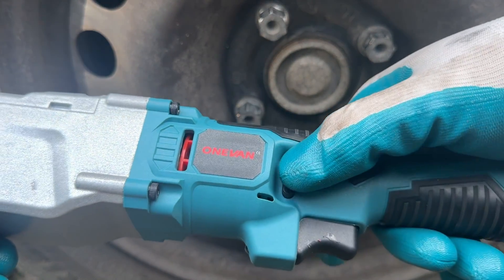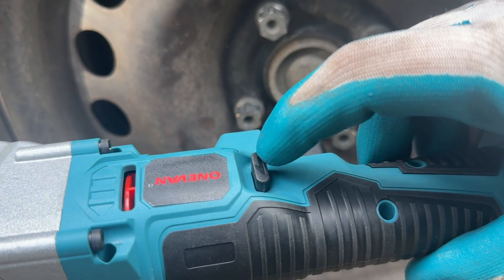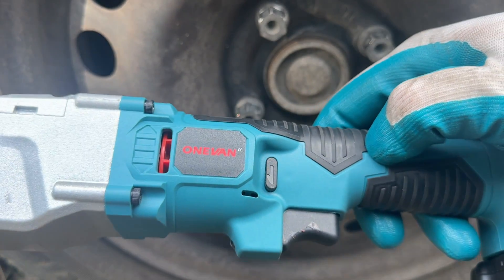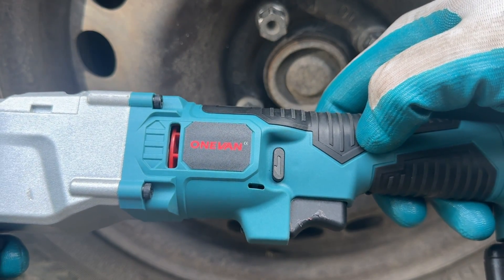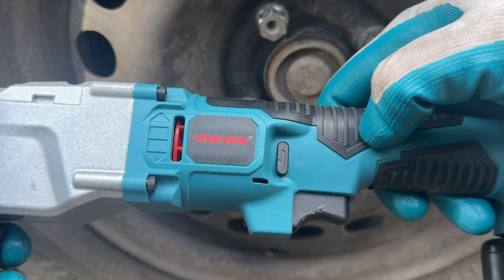Please be aware that the forward and reverse functions are quite a bit different than on regular tools. What you might think is forward is actually reverse on this tool.